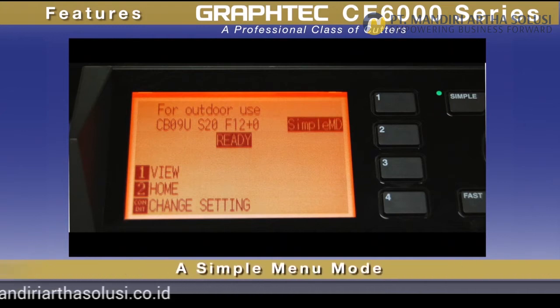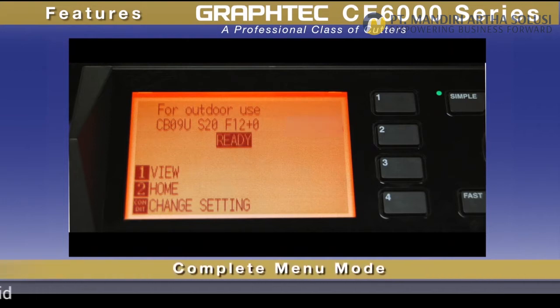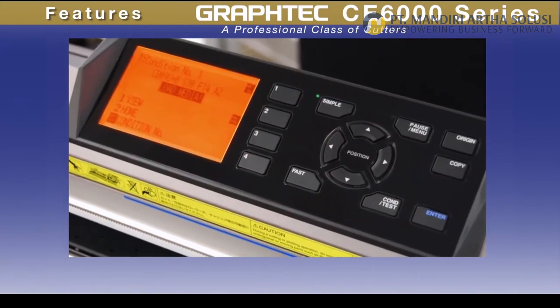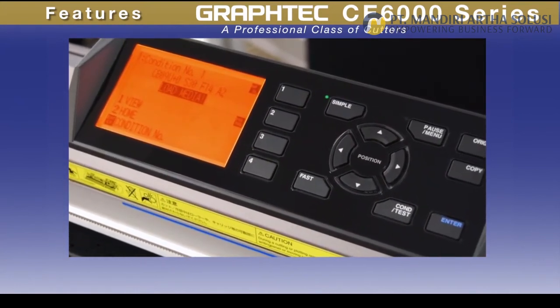A simple menu mode offering only those needed menu options, and a complete menu mode with all of the menu options for more advanced users. Either way, you'll find that you'll be up and running in no time with its intuitive operation.